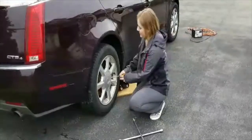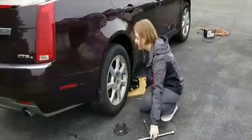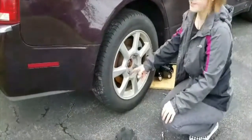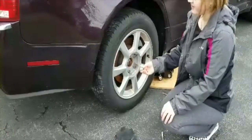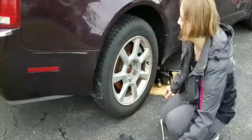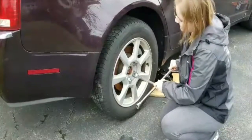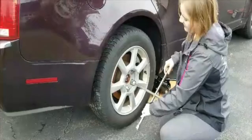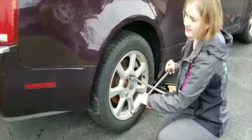So we're going to start by prying the cap off so that we can get to the lug nuts inside. Right here we have a security lug nut and you have to put a key on it so that you can use the lug wrench on it. So we're just going to put the lug wrench on and loosen all of the lug nuts.